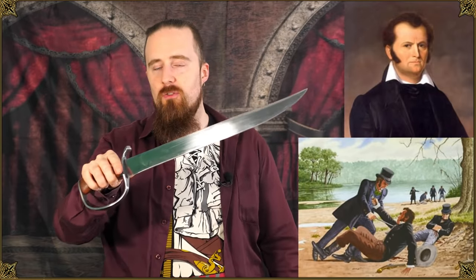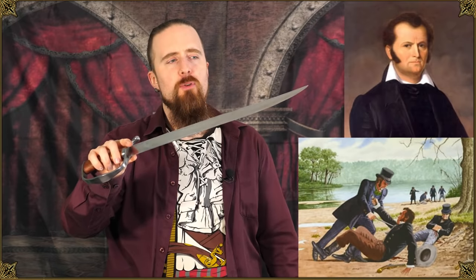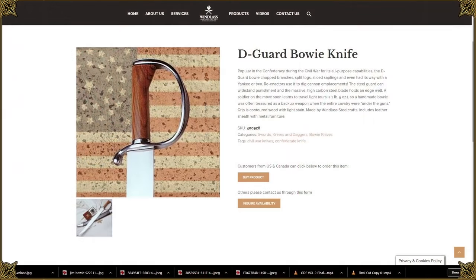Apparently one way to potentially trigger a Texan is to call this a Bowie knife. It's named after the famous knife fighter James Bowie, aka Jim Bowie, whose name was apparently pronounced that way — he lived between 1796 and 1836.